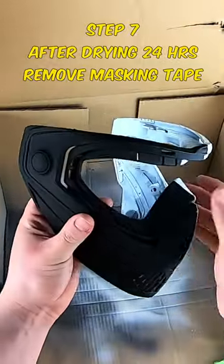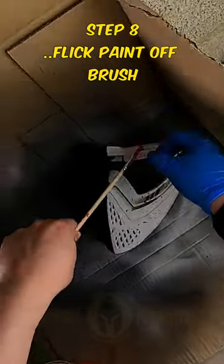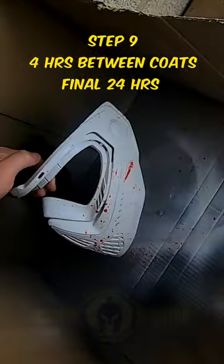Now that both sides have dried for 24 hours, remove the masking tape. For the blood splatter look, flick paint off of the brush onto the mask. The last step is to protect your paint with lacquer spray — four to five coats with four hours in between each coat.